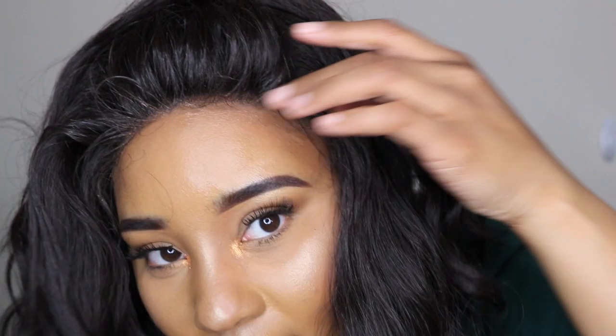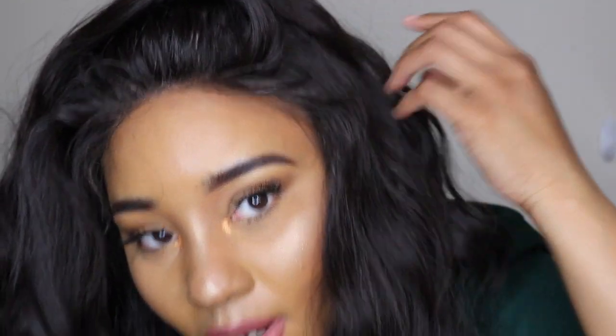I just want to show you guys what it looks like out of the pack. As usual, I like to just throw them on and show you what they look like because not everybody wants to spend 30 minutes plucking or customizing. For the most part, most people just want to take the wig out of the box, throw it on, maybe add some powder, and go.